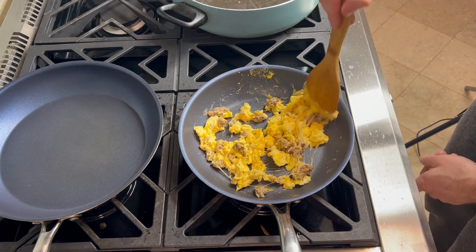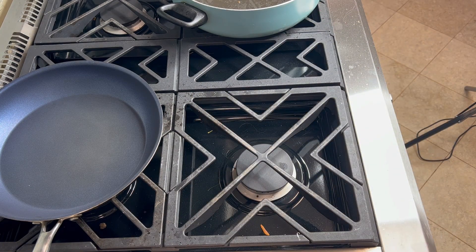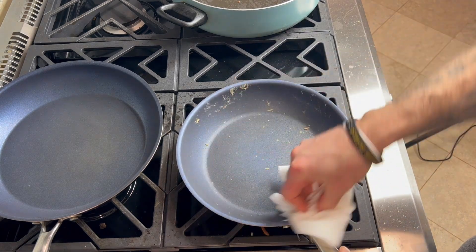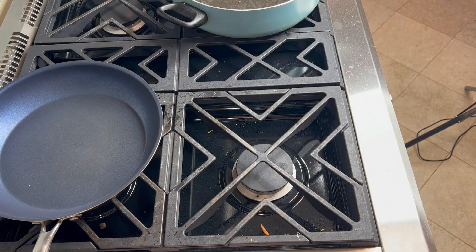I'm going to empty this out and then show you how the pan looks without even washing or anything. Nice and non-stick — you can see not very much egg left in it. If I really wanted to, all I'd have to do is wipe this out with a paper towel. I'm going to do that over the sink so I don't get stuff everywhere — no running water, nothing like that, just wiping it out with a dry rag.